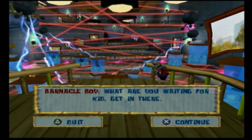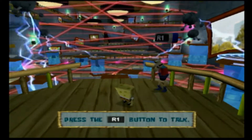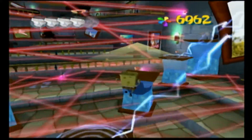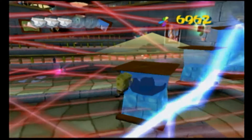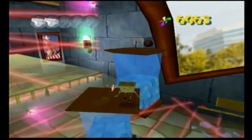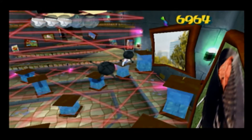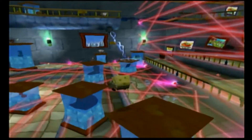What are you waiting for, kid? Get in there! Okay, here we go. Watch out for the electrical stuff. I told you to watch out! Oh my gosh, we've gone through here! Here we go, these magic roots blows up there.